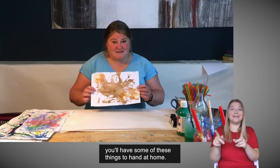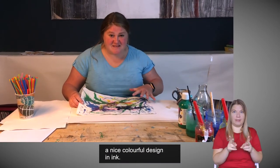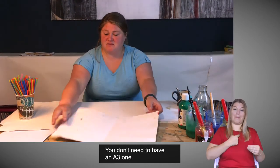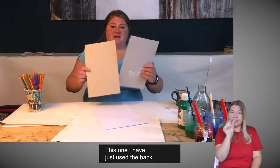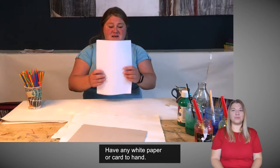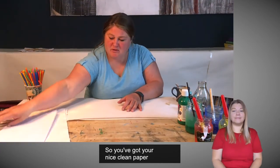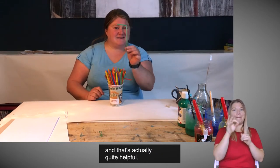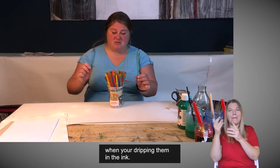Hopefully you'll have some of these things to hand at home. For the ink method, you'll need a white piece of paper — this one's A3, but you don't need A3. You can use card, or even the back of an everyday cereal packet, or very simple printer paper. You're also going to need a straw. These are the plastic ones which bend at the top, and that's actually quite helpful. Plastic or metal straws work a little bit better because paper ones do tend to get a bit soggy when you're dipping them in the ink.